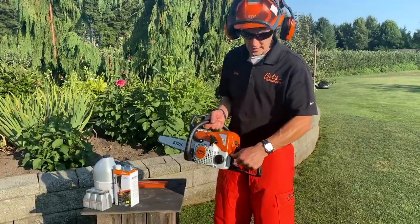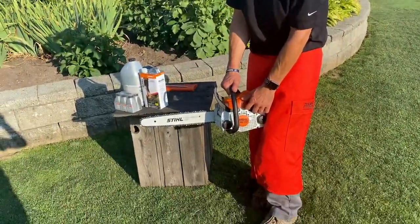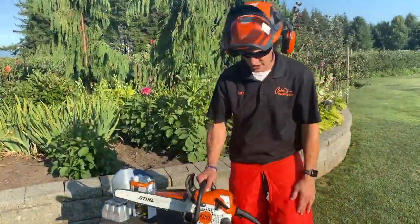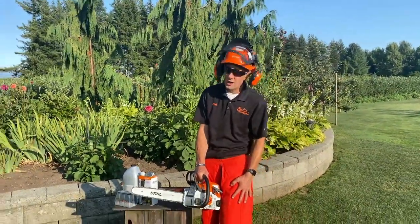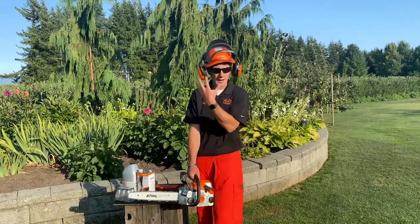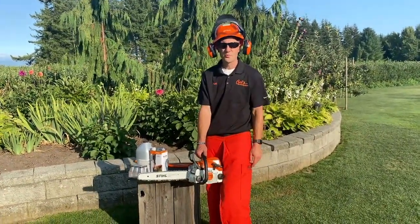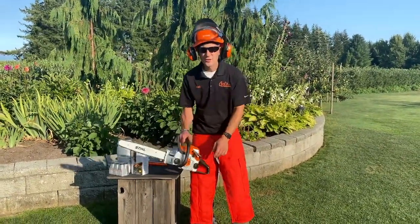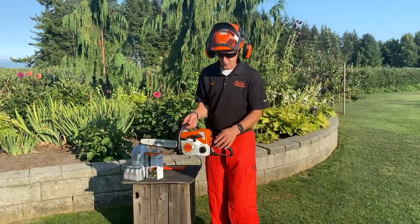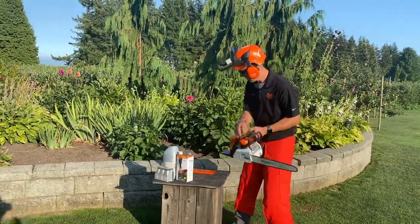Let's go over starting this saw. I'm going to put the brake on, squeeze the trigger, push all the way down to choke. I've got my chaps on — chaps are important, they protect my legs from a chain that's spinning fast. I've also got my earmuffs and face shield. I've got it on choke. You heard that pop? It popped on the first pull. Up one notch to the start position — remember the brake is on. I flipped this switch and it dropped down to idle, so I'm not roasting that brake. All the way up is off.